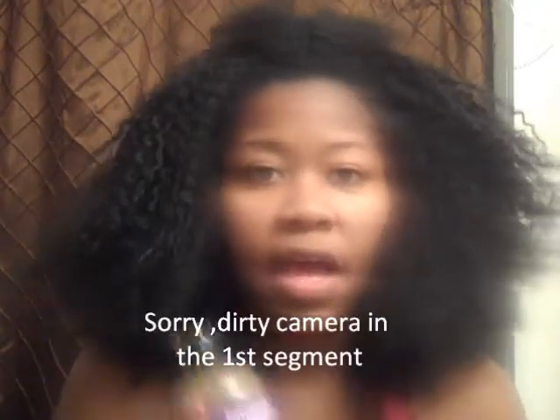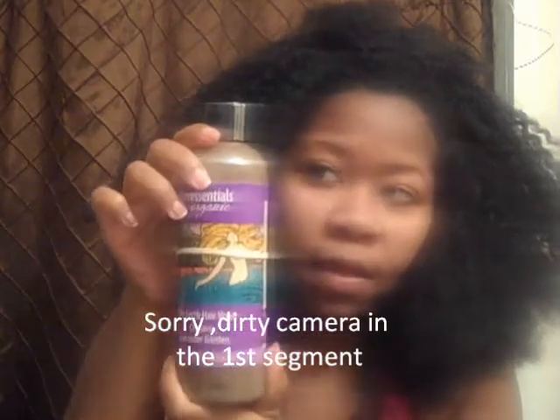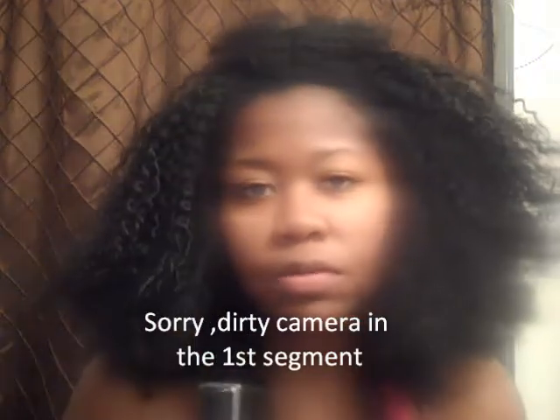All right, this is a quick video coming on to show. I'm about to use the Terra Central's Mud Wash. I ordered it last week and I got it. And I'm really, really skeptical. I almost want to try anything, but I just think I need to have more patience with my hair.